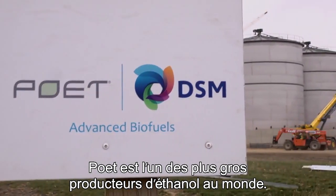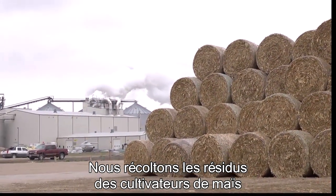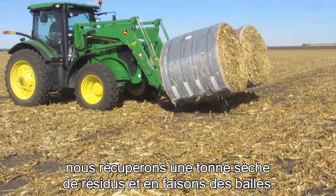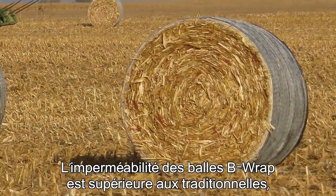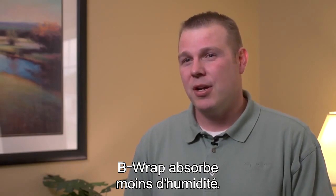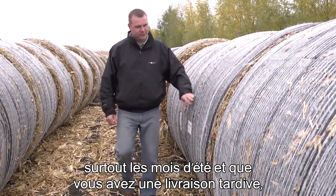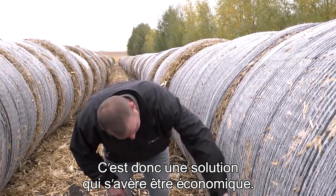POET is one of the largest ethanol producers in the world, and we're building one of the world's first cellulosic ethanol facilities in Emmetsburg, Iowa — a 25 million gallon plant that consumes corn residue as its feedstock. We work with corn growers to collect corn residue using a process called second pass cob bales, taking about one dry ton of residue off the field per bale. B-wrap bales are definitely able to shed water much better than a traditional bale. A traditional netwrap bale will absorb a lot of moisture and has to exhaust that over time, whereas B-wrap just doesn't take on as much moisture. Over time, we see it slowing down dry matter losses. If you live in an area with a lot more precipitation, especially in summer months, and you have a later delivery, B-wrap could be a serious solution that may help offset losses and prove to be a more economical solution.